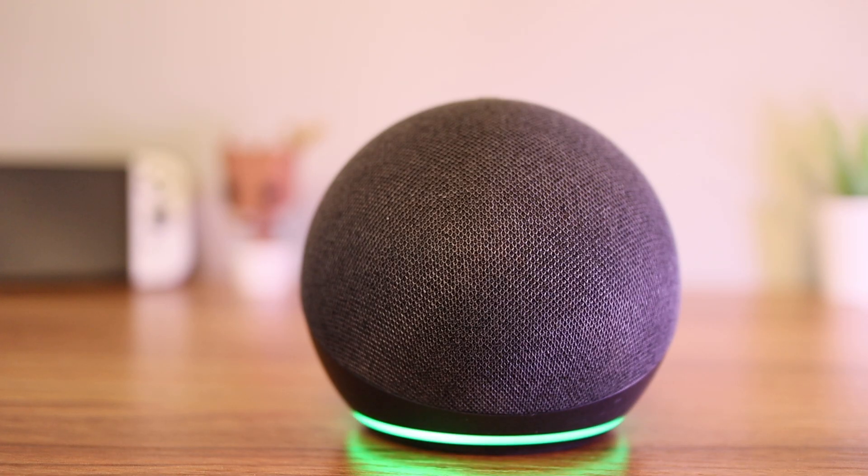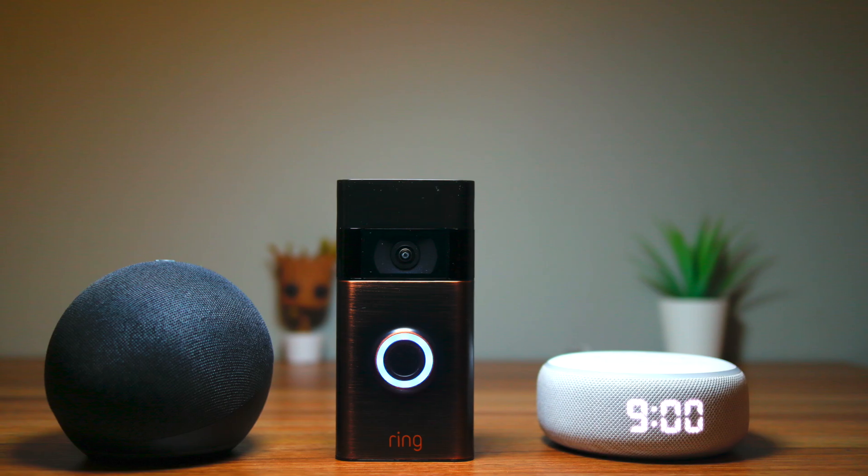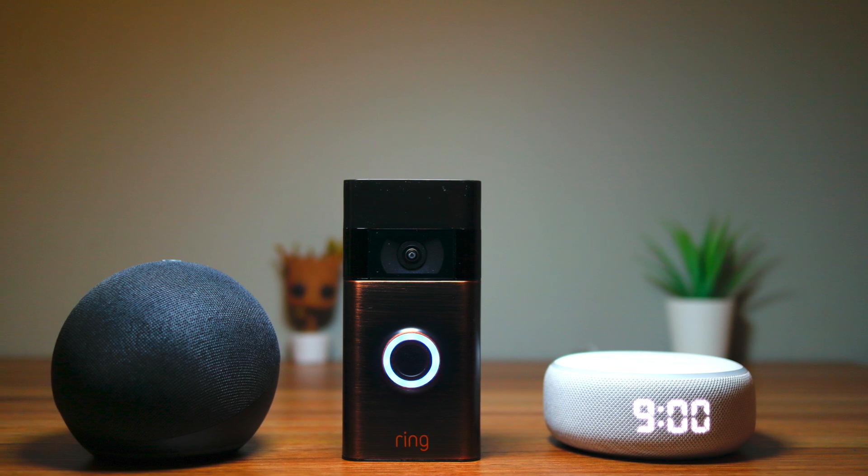If you want to learn more about your Echo, please hit the subscribe button as I regularly post tips and tricks on how to use your Echo devices.